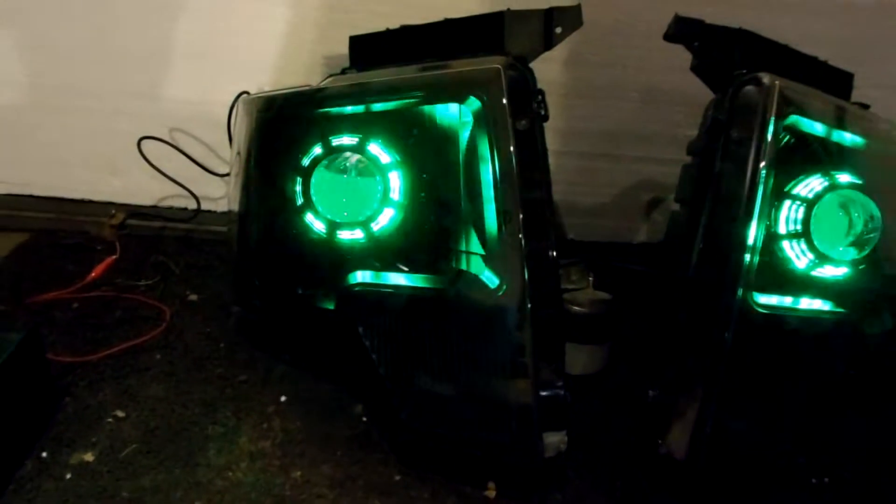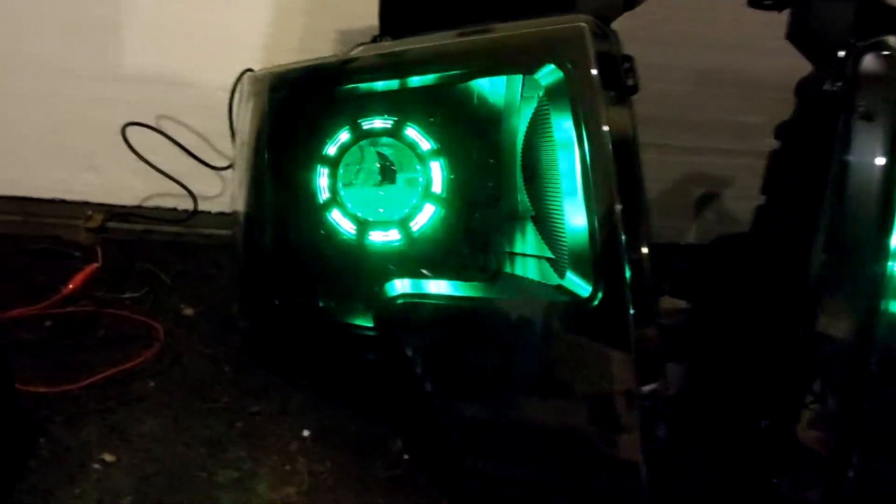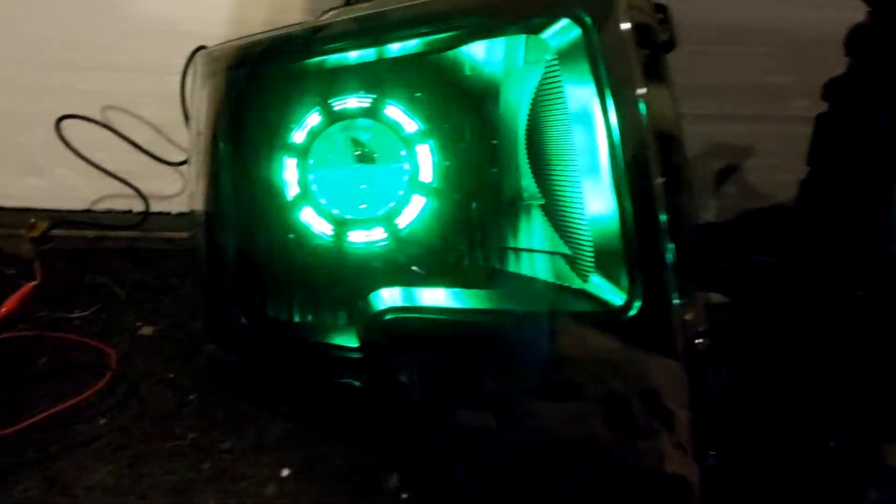And the icing on the cake is the RGB halos. And as you can see, it's your favorite color.